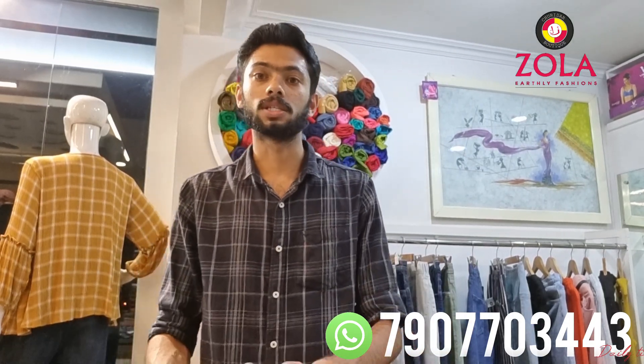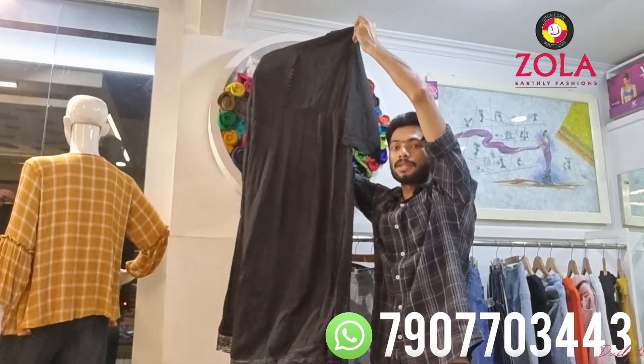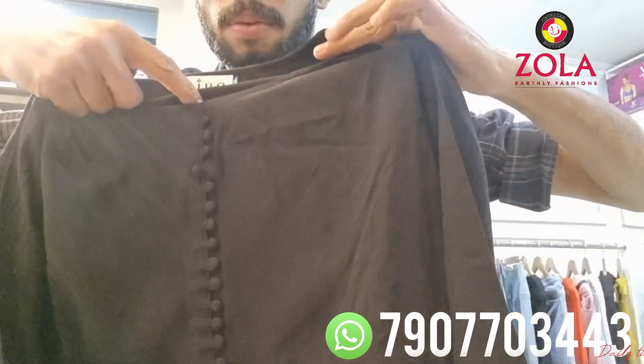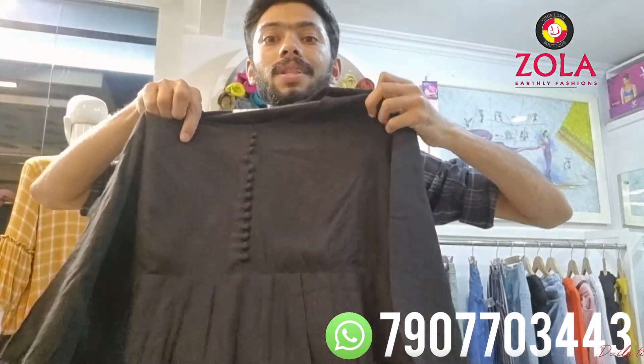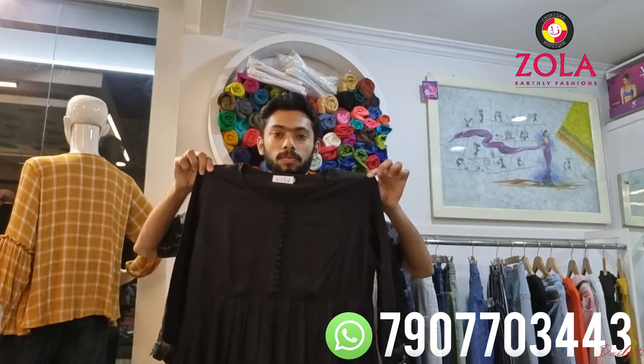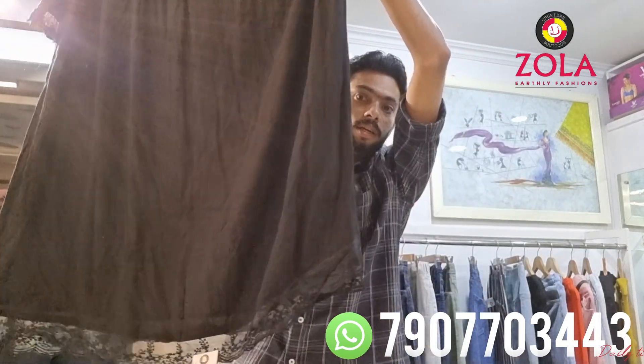I have to show you the single rich items, the blackish items. I have to show you the black plain — it has no work. I have to show the neck and the bottom pattern. I will show you the plaid type. This is the length I will use. I will use a shawl with design variety.